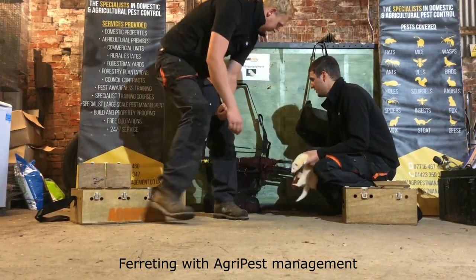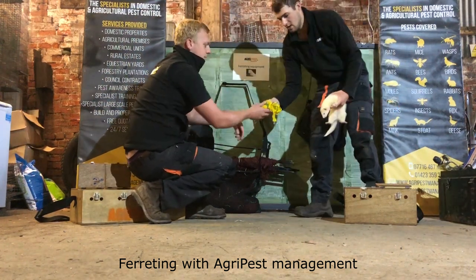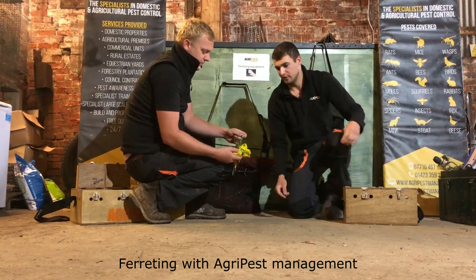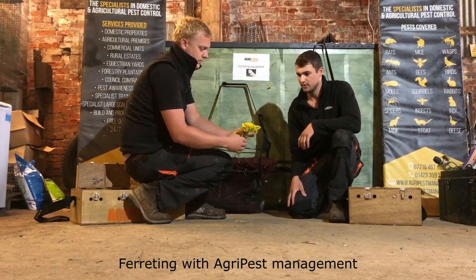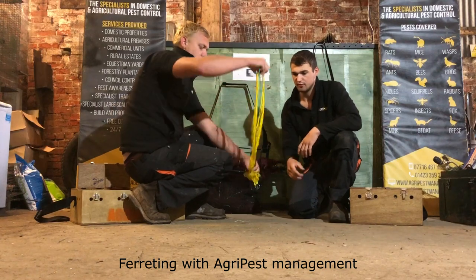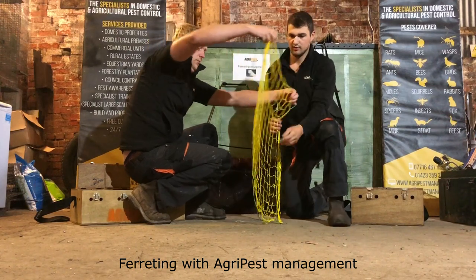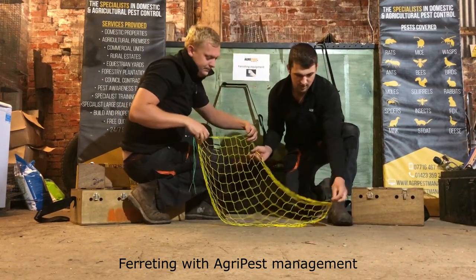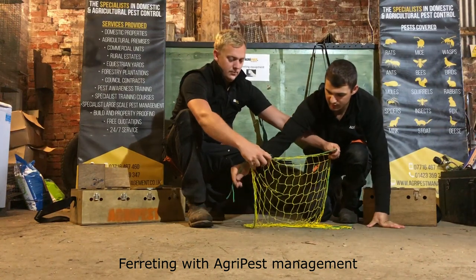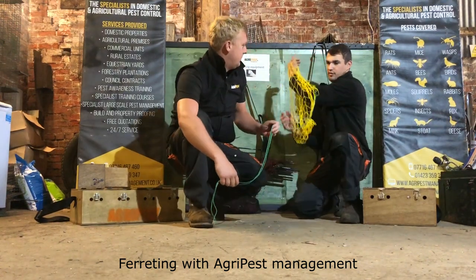We use mainly three types of nets. The first net is the purse nets, which look like this. They do sort of what the name says — it's a net that you place above the hole that when the rabbit hits it, tightens itself. At one end you've got your ring and the other end is where we attach the pegs. The way that we set them is we get the ring end, put it into the warren a bit, then double back the net and tether that down with the peg, so the rabbit will fall out of the warren into the net and it will tighten — and you've got your rabbit.